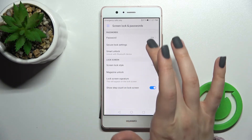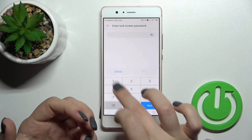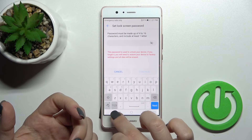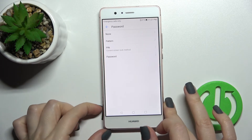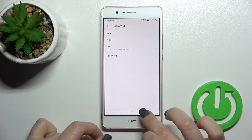So as you can see, we have four ways to unlock our device: the pattern, the PIN code, the letters password, and the fingerprint unlock. You can set one of these unlock methods on your device.